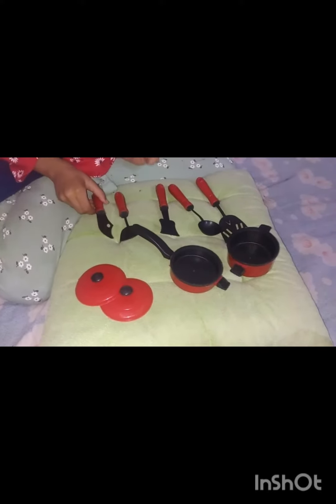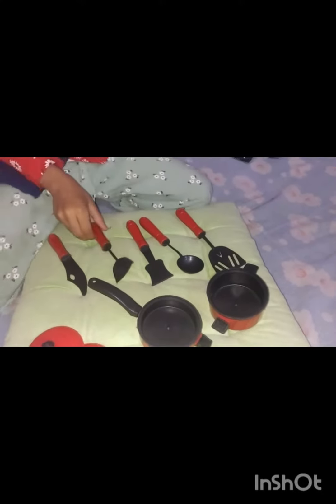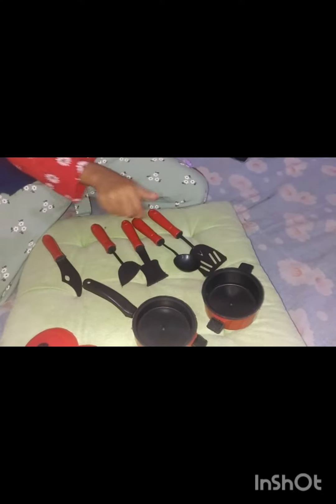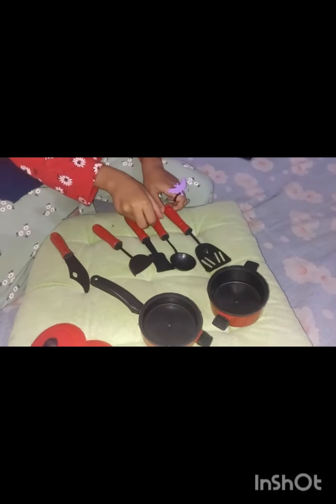This is the fork, this is the spatula, and this is the big sandwich. I will pick the soup from this.